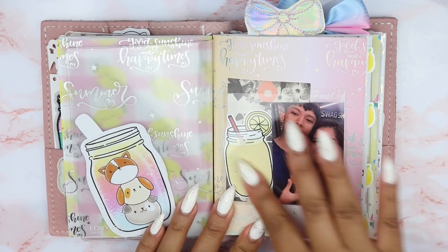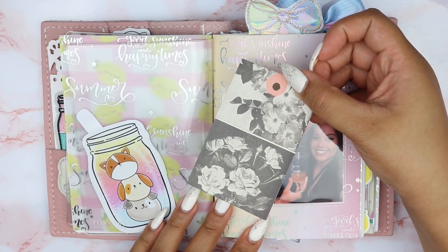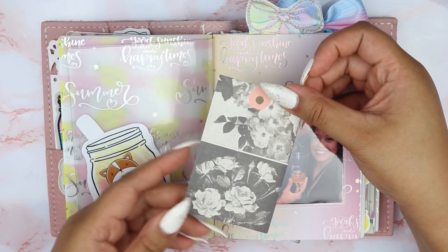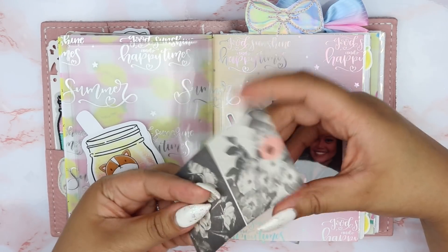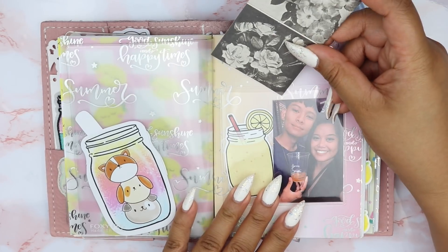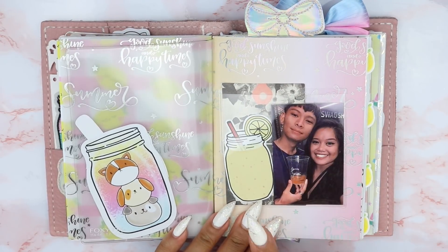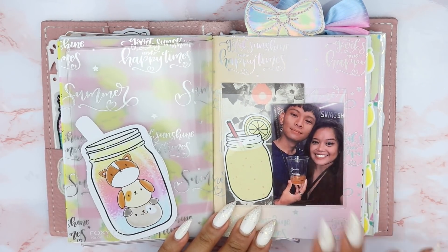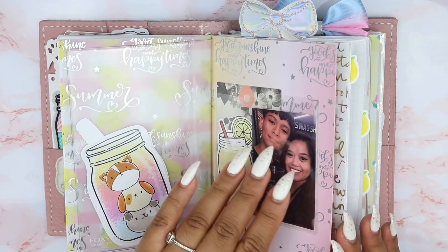So in this pocket I had this little gift tag thing from the Paper Panda box from the February box. I really like it — I assumed you could fold this in half, but I didn't want to give it to anyone. I wanted it for myself as a layering piece, it looks really pretty. This is a die cut from the kit. And this is a picture of me and my boyfriend from the GOT7 concert — so cute.